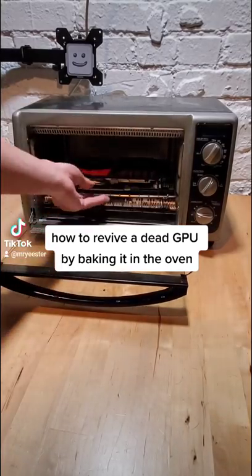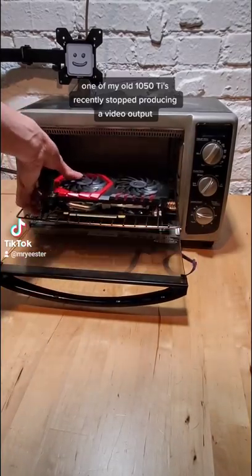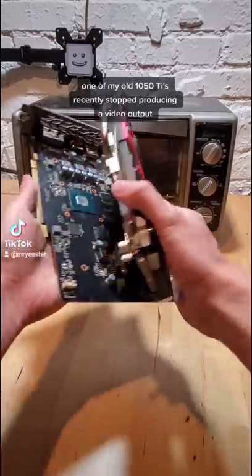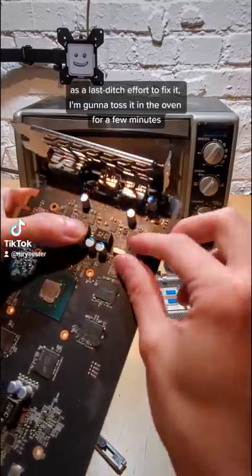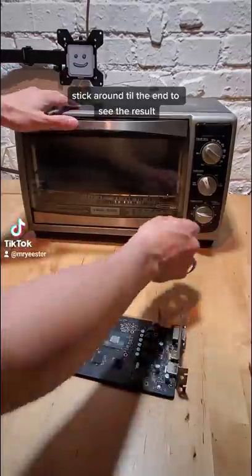How to revive a dead graphics card by baking it in the oven. One of my old 1050 Ti's recently stopped producing a video output, so as a last-ditch effort to fix it, I'm going to toss it into the oven for a few minutes. Stick around to the end to see the result.